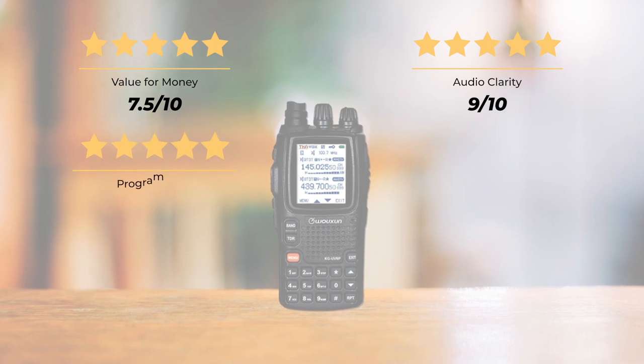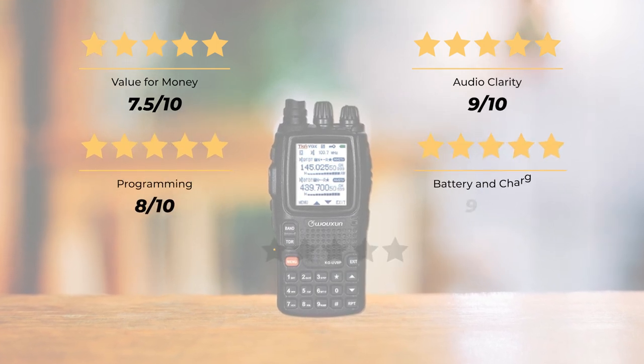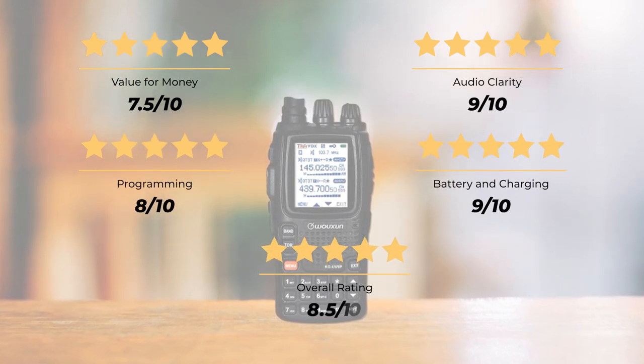Our rating: value for money, 7.5 out of 10. Audio clarity, 9 out of 10. Programming, 8 out of 10. Battery and charging, 9 out of 10. For an overall rating of 8.5 out of 10.